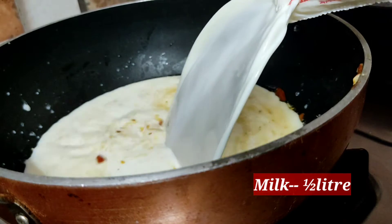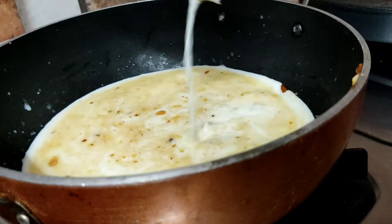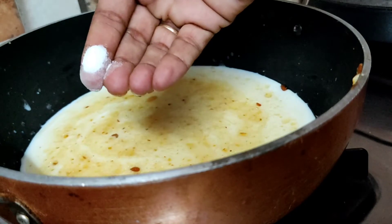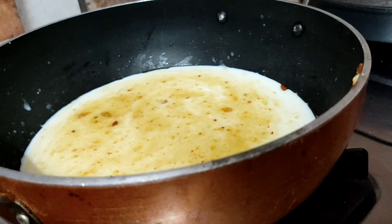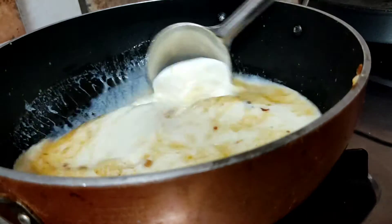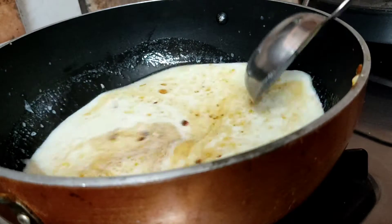We will try a half-liter of milk in a pan. We will put a pan on the stove. The pan is a big pan — it has a big taste.